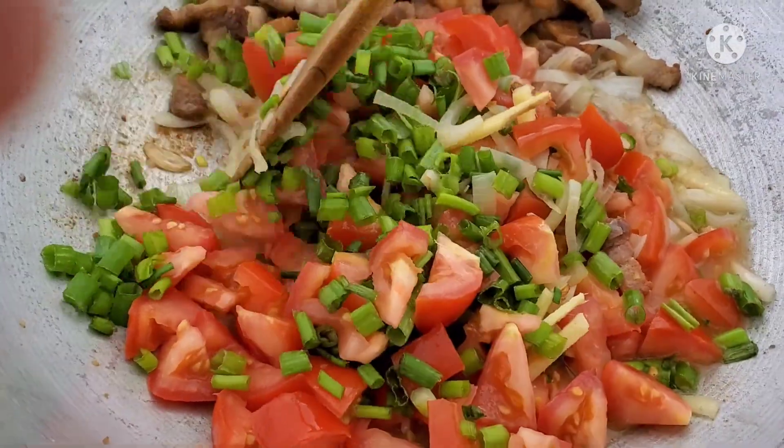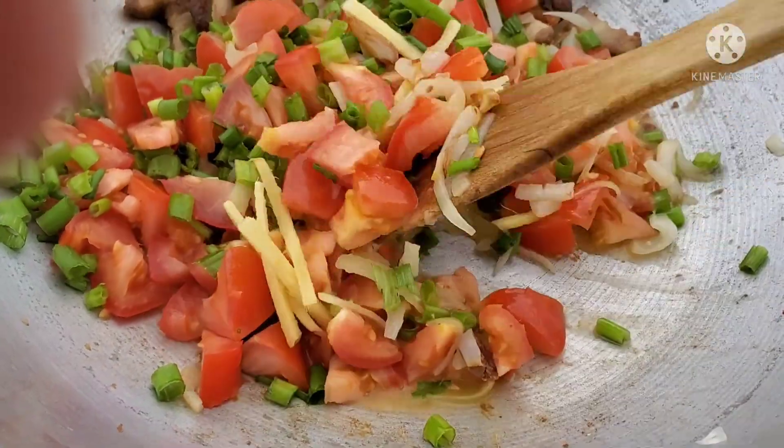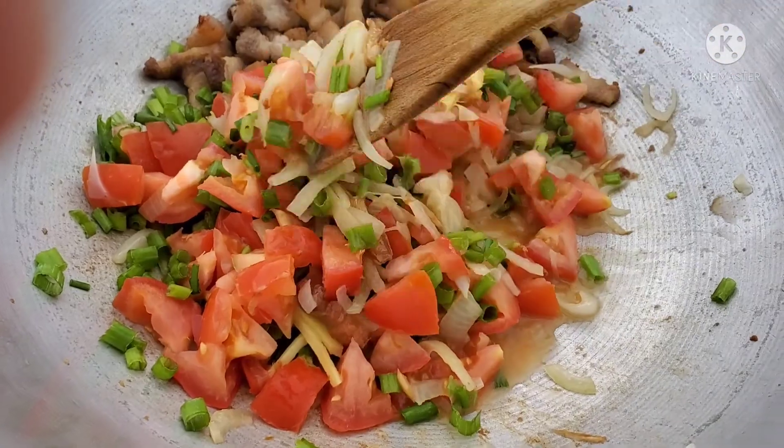I hope my neighbors will not get mad when I mix in the shrimp paste — oh my gosh, that smell! That's why I couldn't cook this one inside the house.